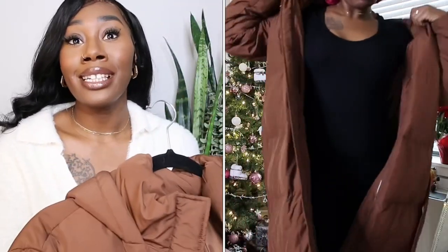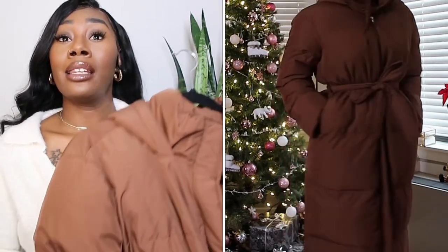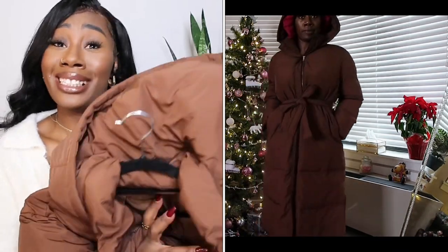The last item I got is this long brown puffer coat. I actually had one before — a light brown one from Boohoo — that I got two years ago and it's just now giving out because the inner stuffing is gone, but it kept me warm. This one is warm also. I love that it has a belt to cinch it in, pockets on the side, a hood, and it covers everything. Especially if you're in the Midwest and it's cold, you want something that'll keep you warm and still be fashionable. I'm so in love with brown, so this is my next favorite item from the haul.